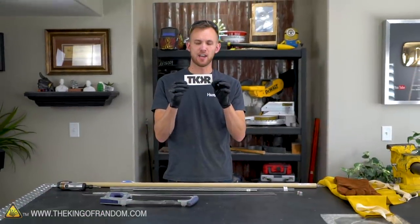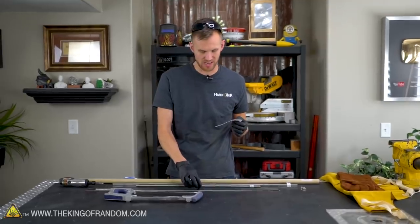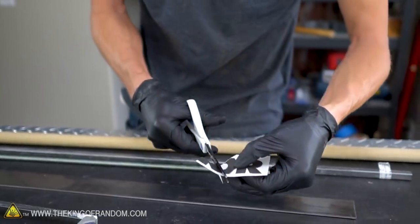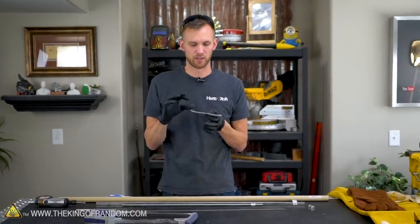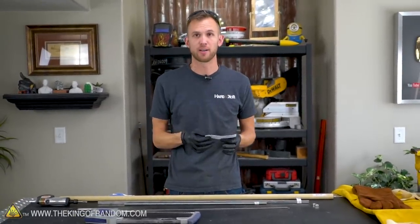I've gone ahead and printed off the TKOR logo, and I'm going to be attaching that to our metal bar. I'm actually going to take all four letters and cut them up, then weld them back together. That's just going to make it a lot easier to get some of the angles and the little nooks and crannies. So we're going to separate all the letters, glue them down to this piece of steel, and start cutting them out.